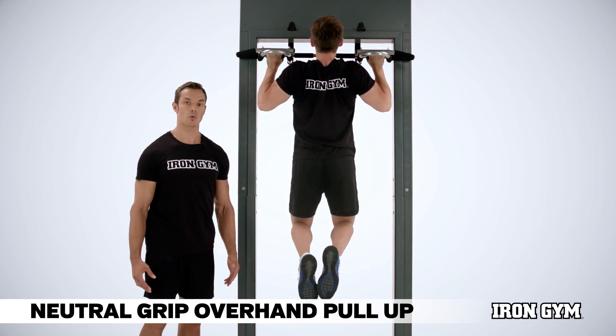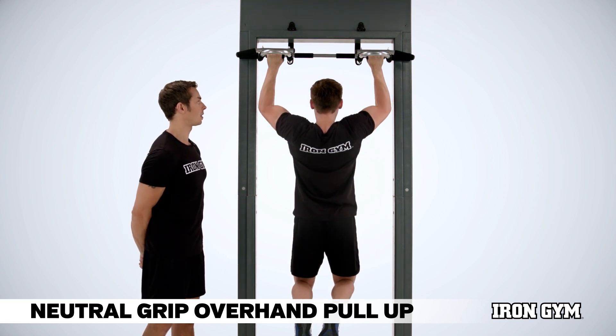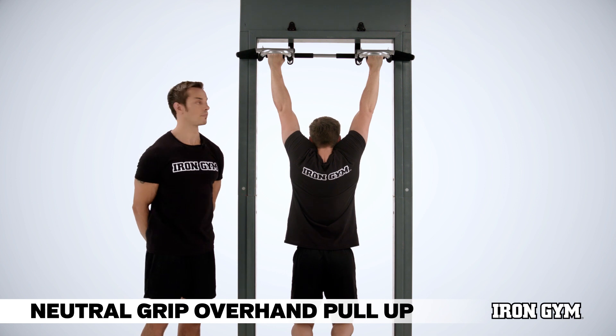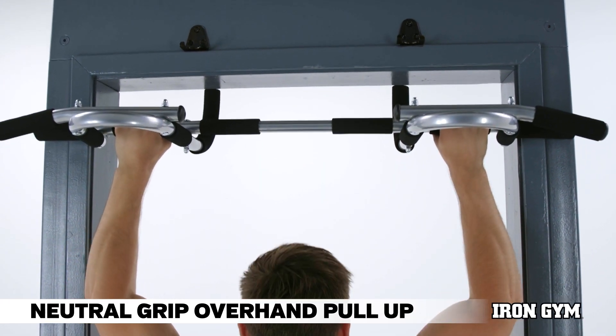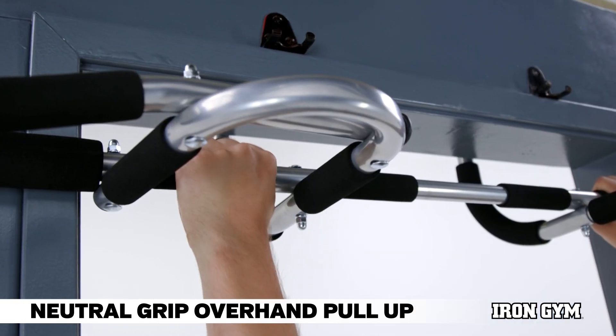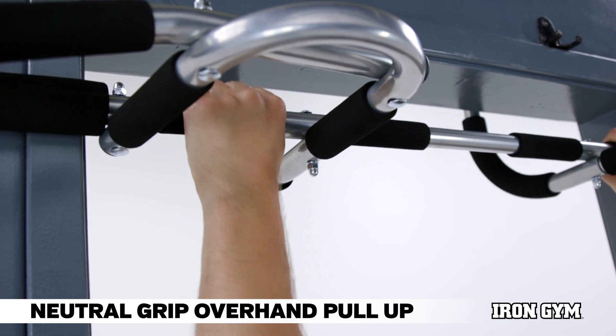Keeping a strong grip with wrists straight, Alex pulls himself up towards the top of the bar. The chin will come just over the bar. Using a steady tempo and eliminating any rocking or kicking with the legs, Alex controls the repetitions to move through a very smooth pathway.